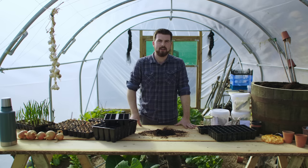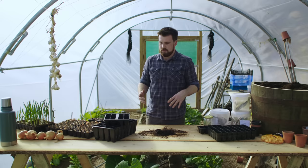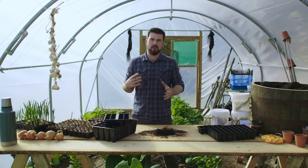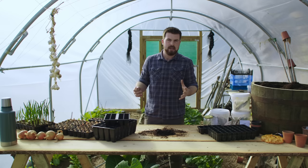Hello and a very warm welcome back to the garden. Today's video I want to talk about module sowing but to keep it as simple as possible. For around 95% of the crops that I start off in modules I follow a very similar process which I want to run through today, and give you a load of tips especially if you're starting out with gardening. As long as you know the main rules it is so simple.